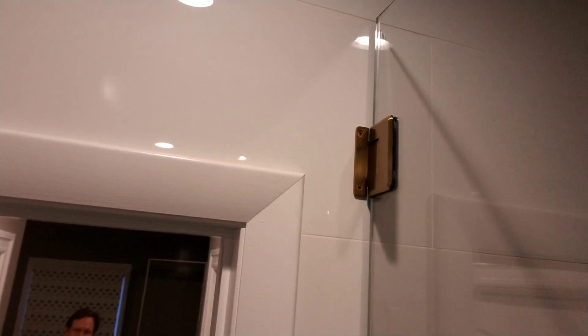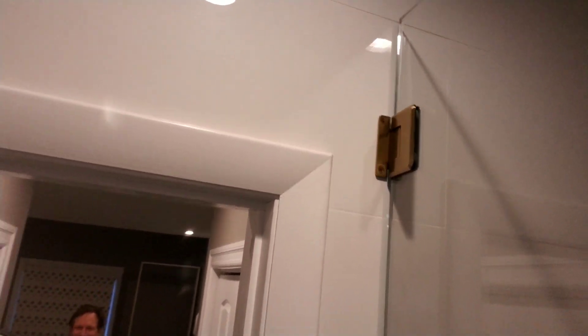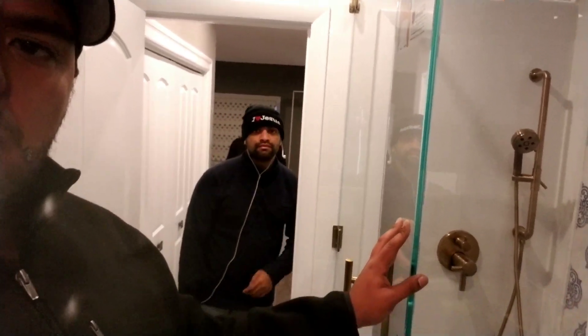This particular shower has three hinges. The reason is that the height is almost 90 inches tall, and we're using half-inch glass. This is also going to show you what low iron and half-inch glass looks like.